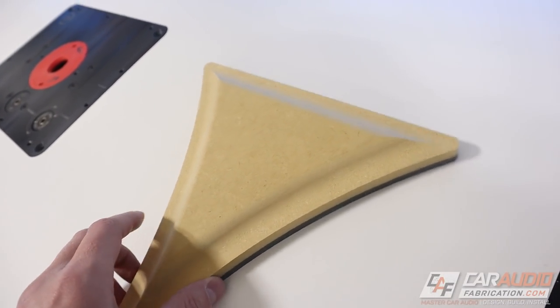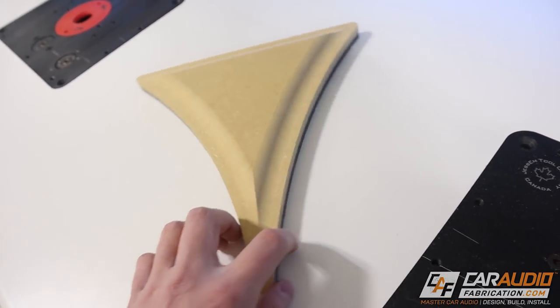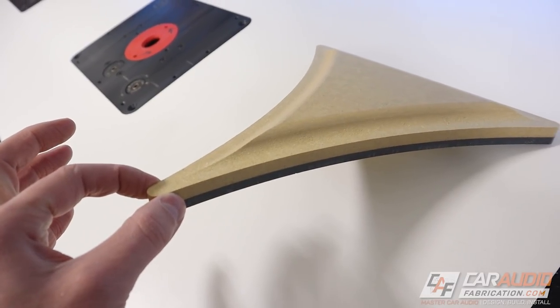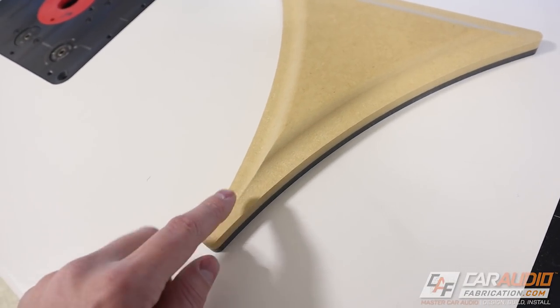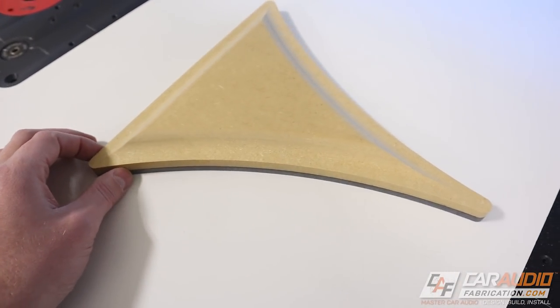Now let's try a larger profile bit that's cutting away quite a bit of material all at once. Once again, not bogging down at all — no troubles whatsoever. Check out the cool geometry we were able to create with just a couple of passes. This is why I love using the router for car audio. Imagine that wrapped in vinyl as an insert, or that same profile bit run around the edge of a subwoofer box or an amp rack — so many options for creating really cool custom work.